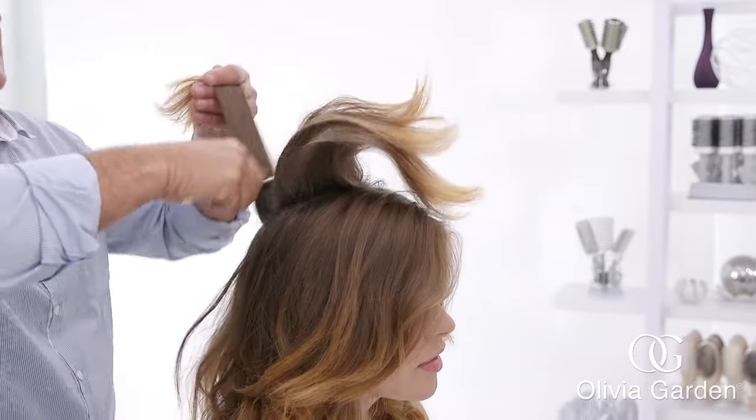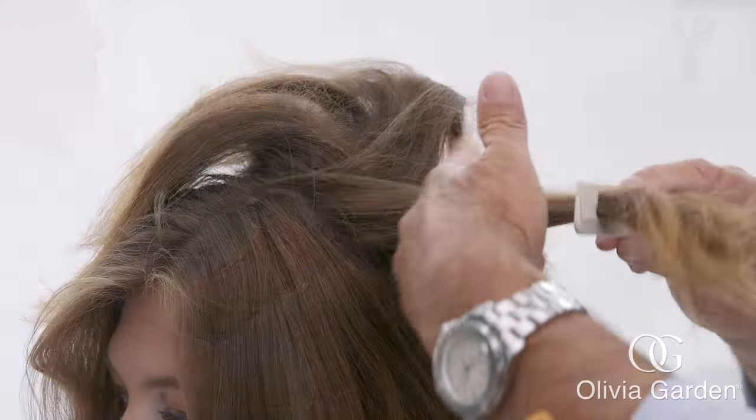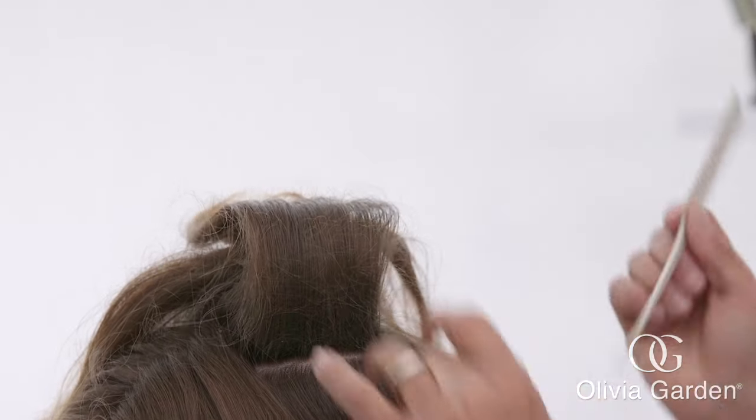Section the hair and tease all around the back of the crown with a rat tail comb to create height and volume. This is the foundation for the bump at the back of the updo.